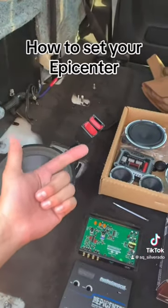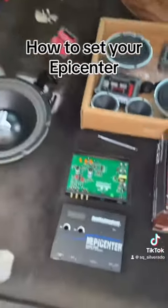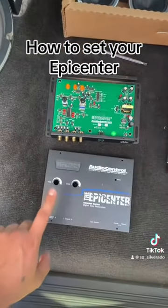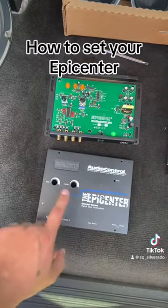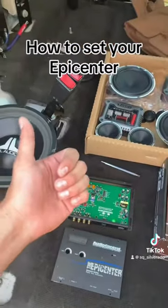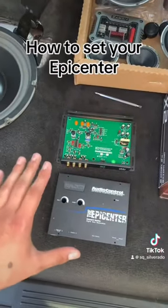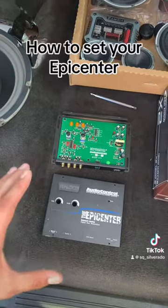A few things to keep in mind: speaker location, source unit, amplifiers, box tuning frequency — these are all variables that are going to have an effect on where you should really be tuning your epicenter. So the guides I gave you are just general — go ahead, play around, listen to your music, tune it, and just use the settings as a general guide only.